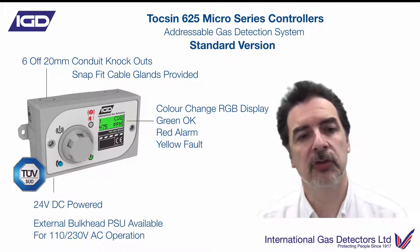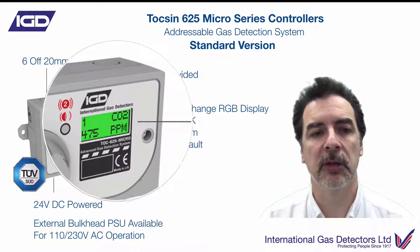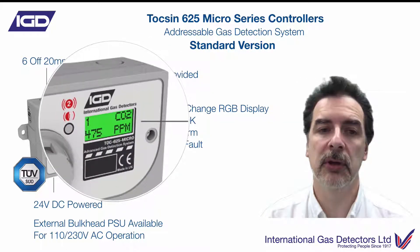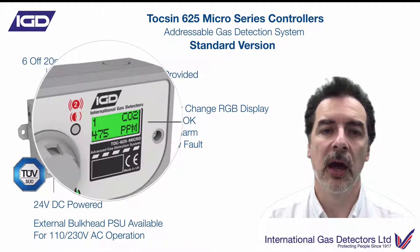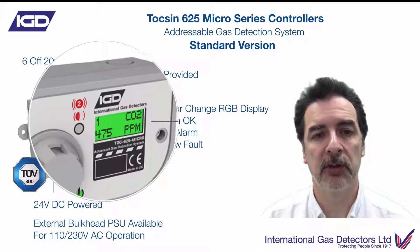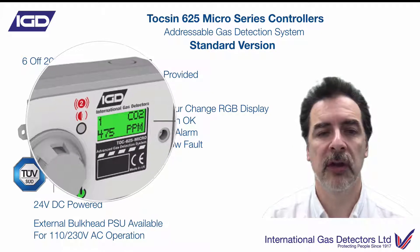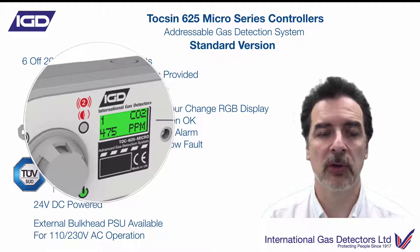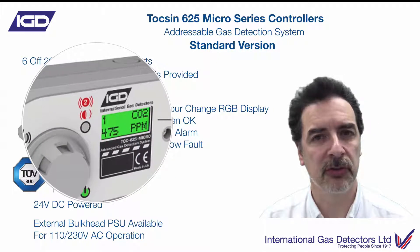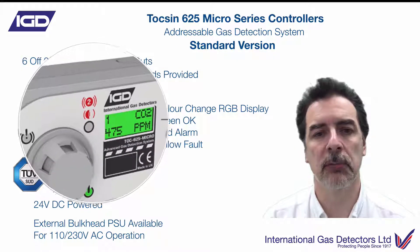What you've got on there is a colour change display. In standard mode this will be green, as we're indicating here. You'll see the channel number, you'll see which gas it is — CO2 in this example — and you'll see the reading on the bottom line of the display. Here we've got 475 ppm displayed for this particular CO2 detector. In normal operation, the controller will cycle around sequentially through channel one, channel two, channel three, however many channels you've got connected.